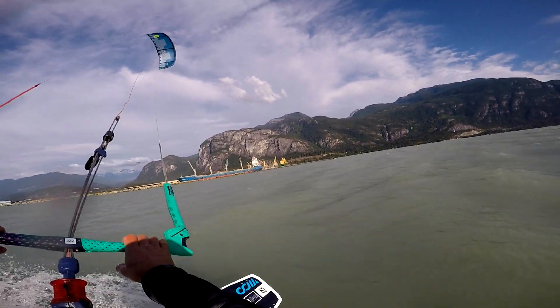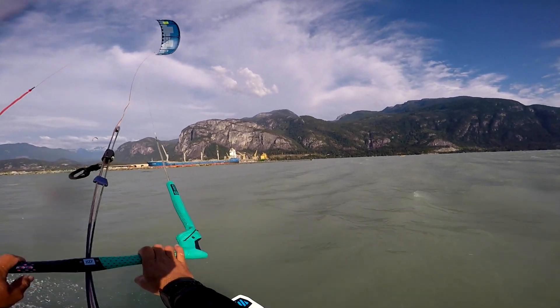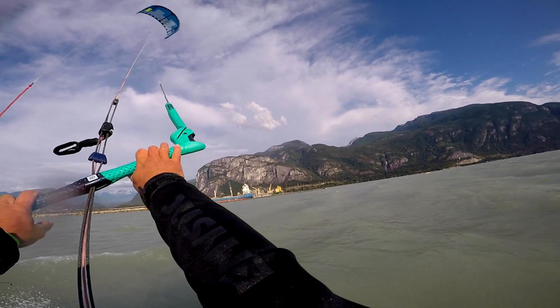On board now and a great tip for you. Notice just how far I sheet my bar out as I'm carving into the wind. This relieves the tension from my body and gives me more freedom to direct my board upwind whilst the kite makes its way to 12.